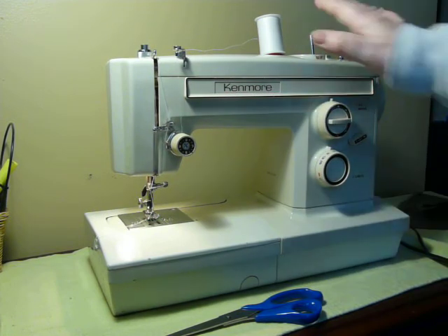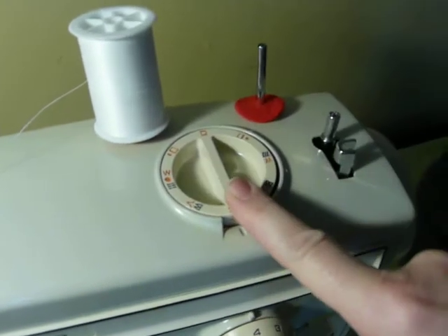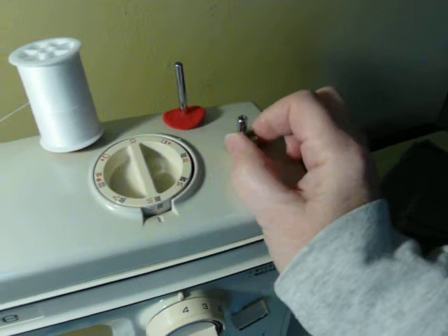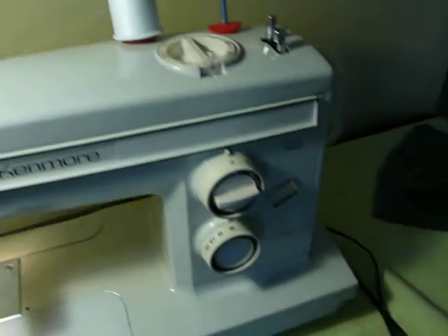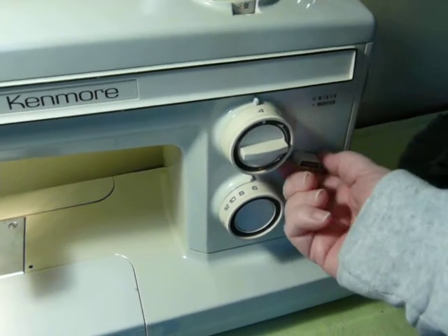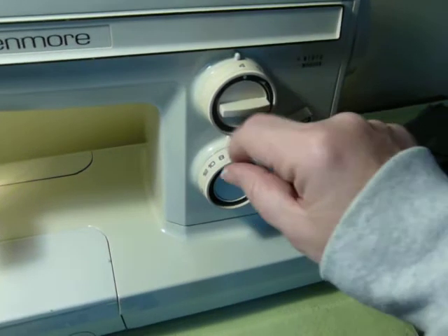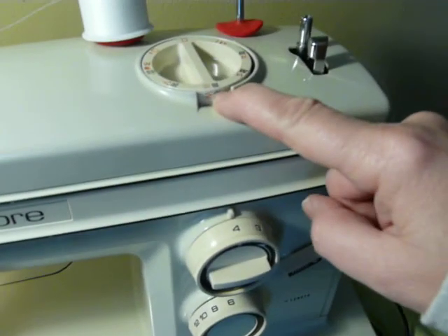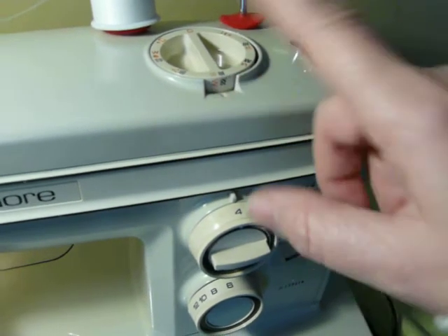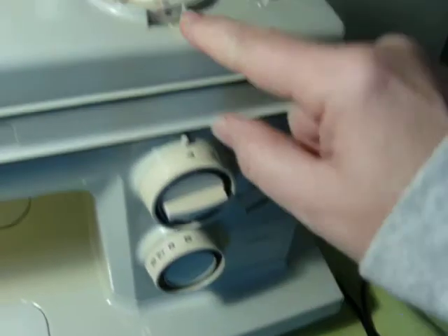It has 12 built-in stitches accessed with the top dial. It also has the built-in button holer. Bobbin winder's here. It is double needle capable. This is your stitch width, this is your stitch length, your reverse is here. The center dial — orange dot, white dot — lets you select whether you're going to sew regular or stretch stitch. White is stretch, orange is regular.